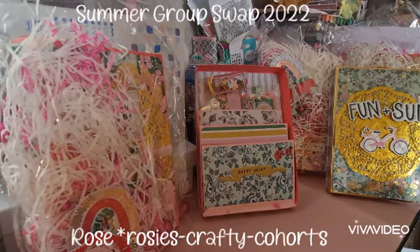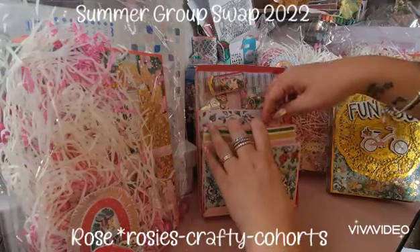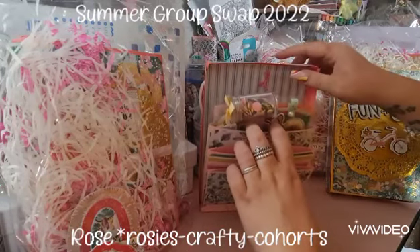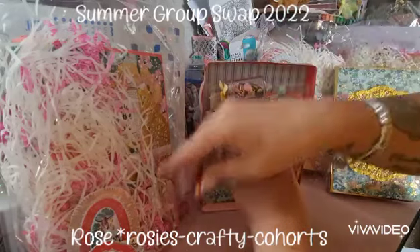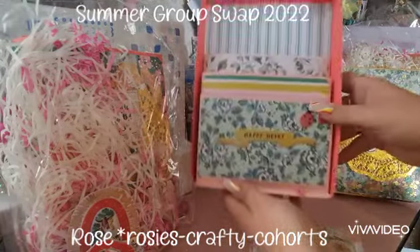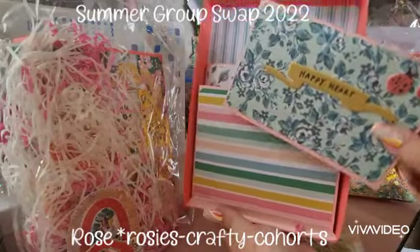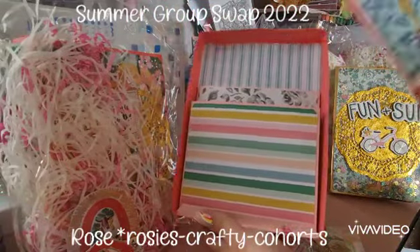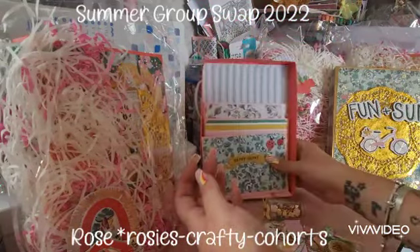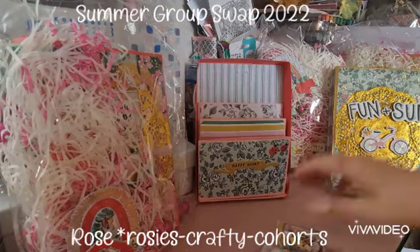I love how you've packaged them as well, they're just so so fun. So she's made it into like a little pocket box, which is a super super fun idea. Look how fun this is — she's done the pockets on like a little accordion, which is an awesome idea. It's a new way that you can package up your swaps and things.